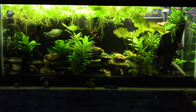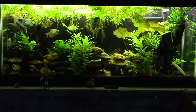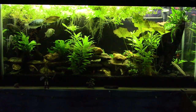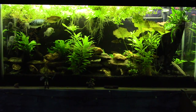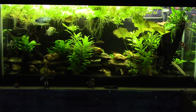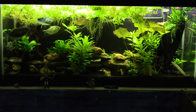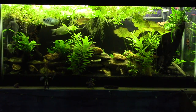Hey everybody. Today I want to talk about water hardness. I've been asked to do a video about this and I've been talking about doing it for a while, so today I want to get into it in a lot more depth. I want to talk about the various kinds of water hardness and most importantly how water hardness affects your fish and why it's so important in our aquariums. A lot of you have probably heard me use the term osmo regulation, and water hardness is directly related to osmo regulation and how well your fish are able to do that.